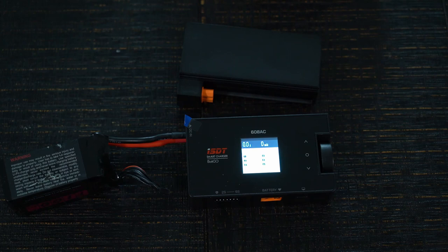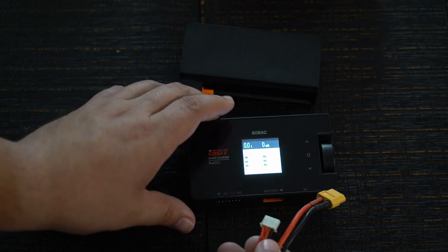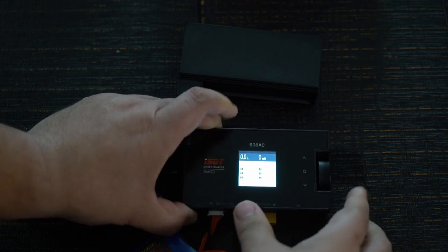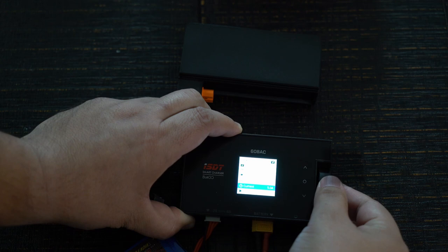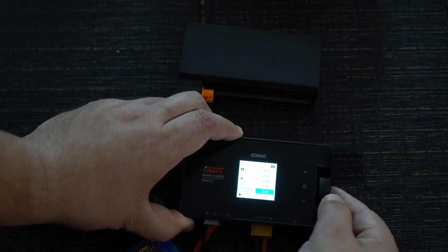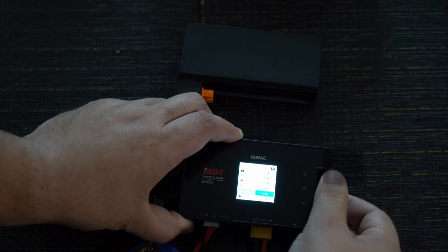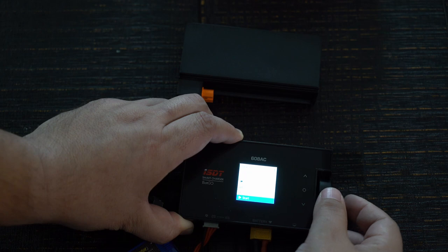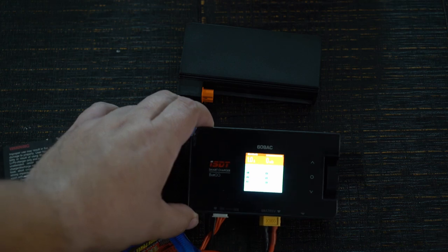It boots up right away. In this case, a 6s China Hobby Line battery is what I'm using. We'll plug that in and it works just like pretty much any other ISDT. You push in to select on this one, and it has a jog wheel that rotates up and down. I actually like this way of controlling it a little bit better than the touch screen options — it's very easy to navigate through all of the settings. I'm going to go ahead and pick voltage equal to about one C and just start charging. And there it is — there is your familiar charging screen.